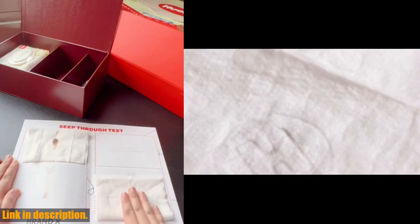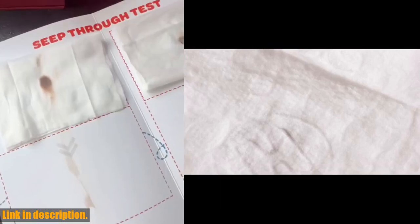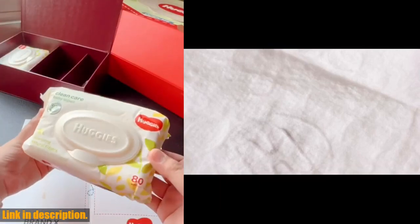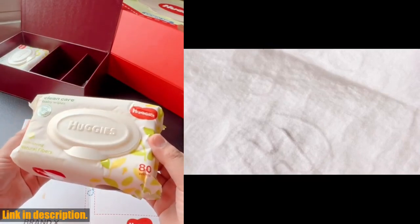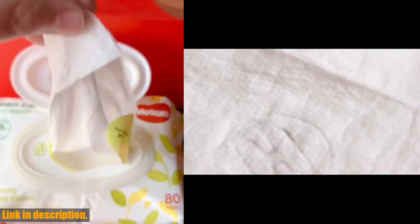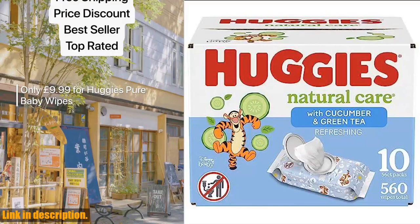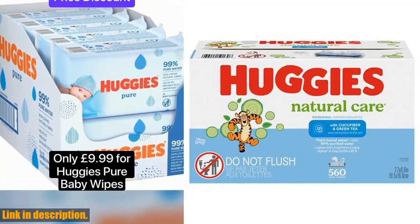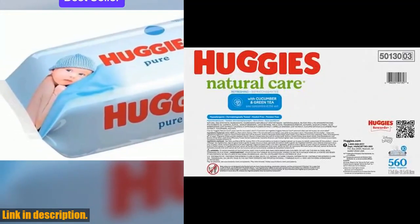One of the things we love most about these Huggies Natural Care Refreshing Baby Wipes is the EZ Pull One-Handed Dispensing. This makes it super convenient to grab a wipe with just one hand, which is a game-changer for busy parents on the go. So if you're looking for baby wipes that are gentle, safe, and easy to use, we highly recommend trying out the Huggies Natural Care Refreshing Baby Wipes. You can find them in the link in the description below.